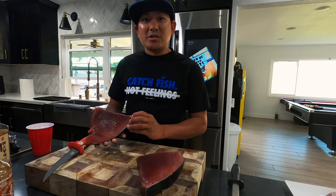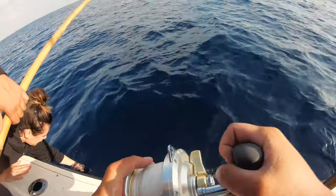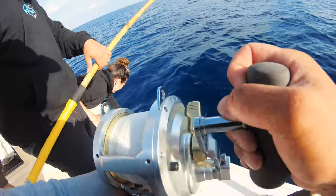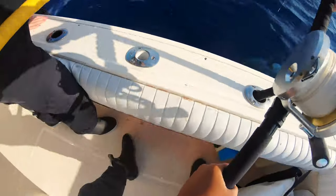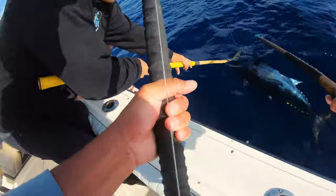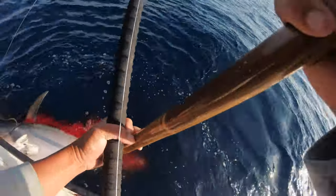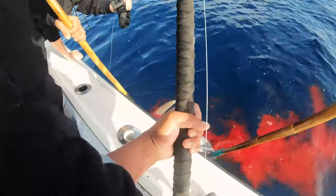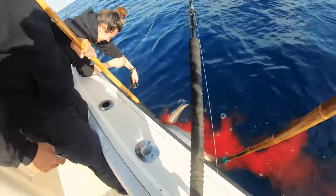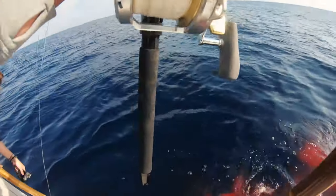Check out one of the bluefin tuna we caught this week — this is the main loin of the tuna. It's a pretty big fish. I wasn't trying to lift his head out of the water. You always have to have a second gaff ready to go. Down. Dead. The fish fighter and the gaffer — just like that, guys. Another big one. These are actually freaking big great fish.